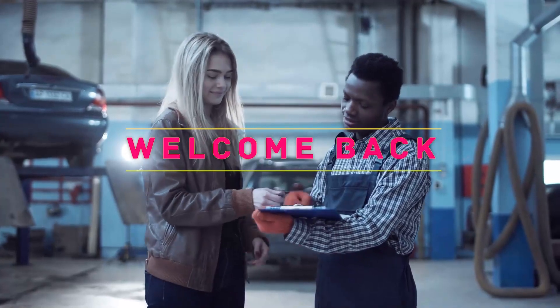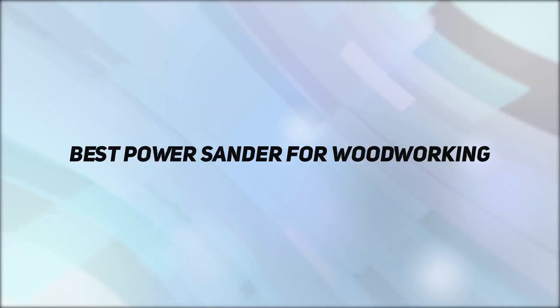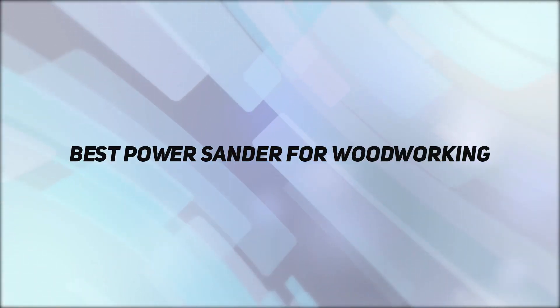Hey, welcome back to my channel. In this video, I'm going to talk about top 5 best power sander for woodworking.